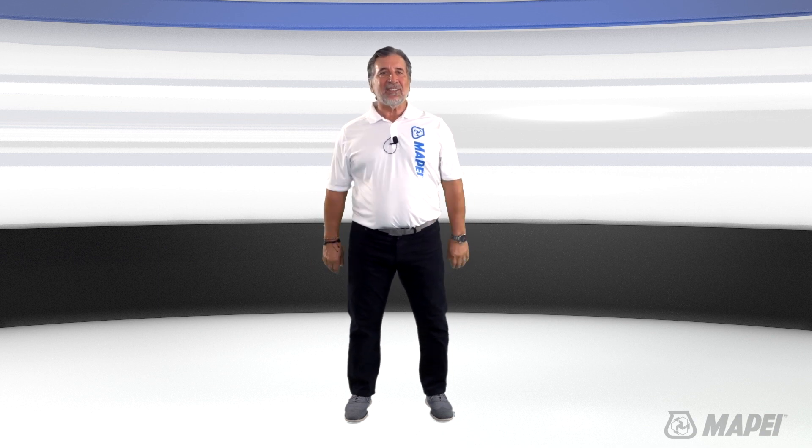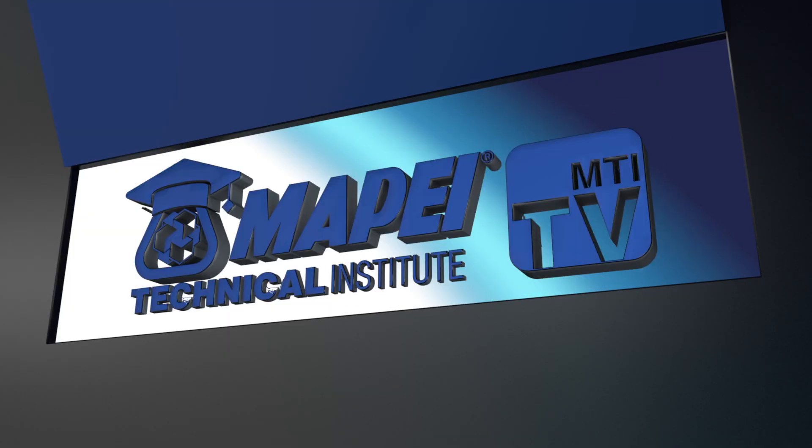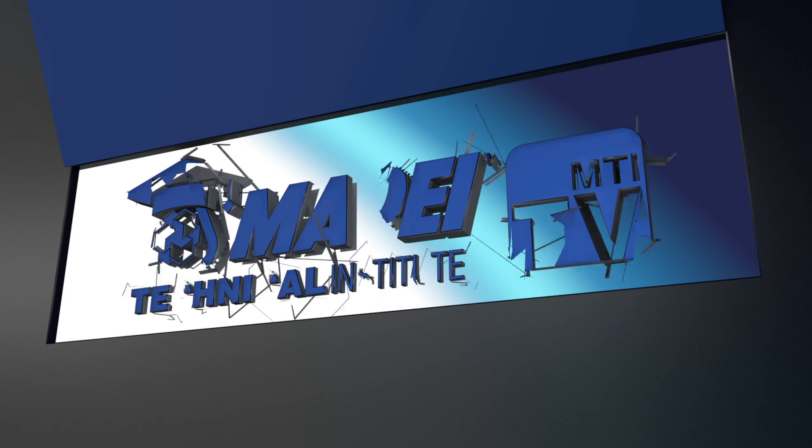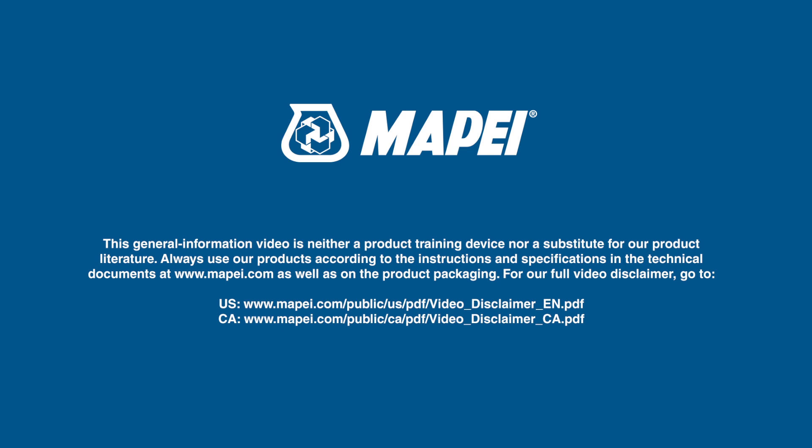or you can give us a call. I'm Sam and thanks for watching this edition of MTI TV. We'll see you next time.